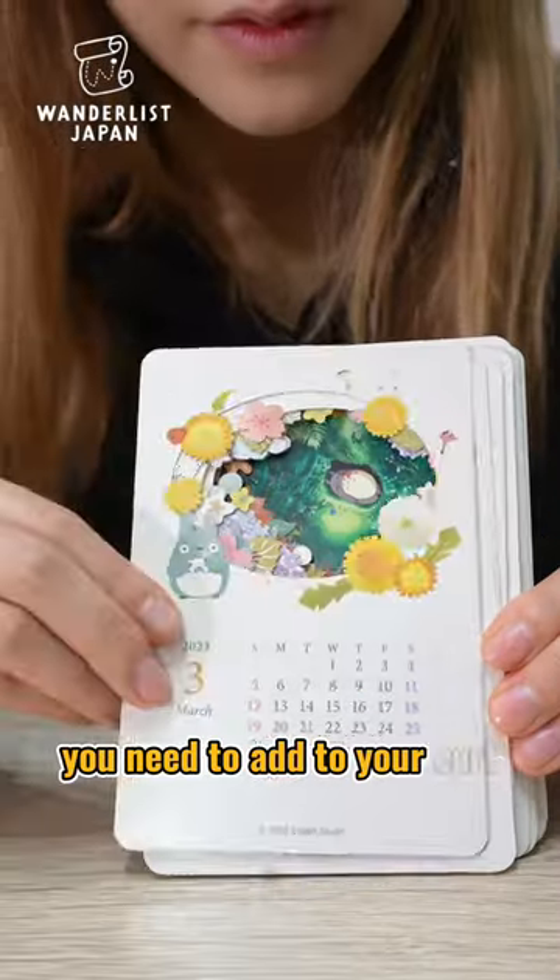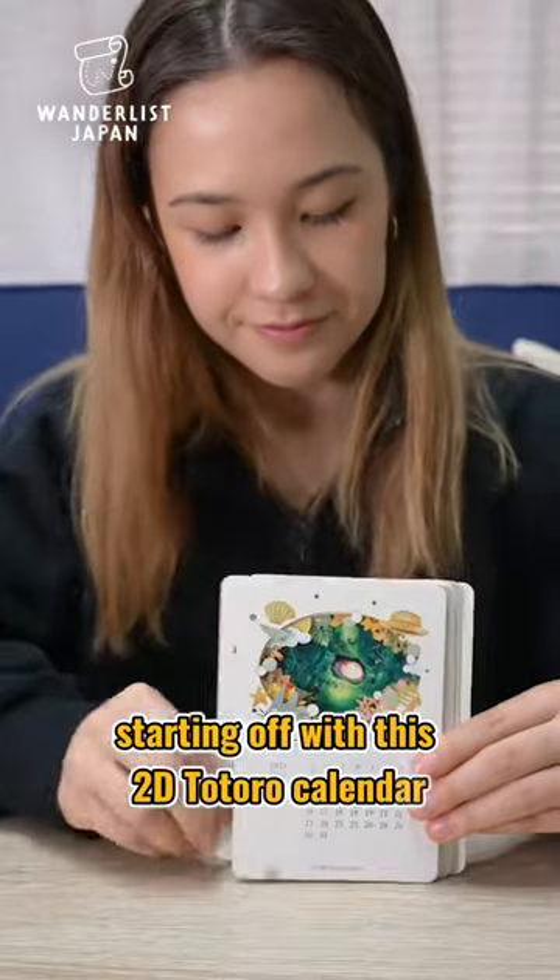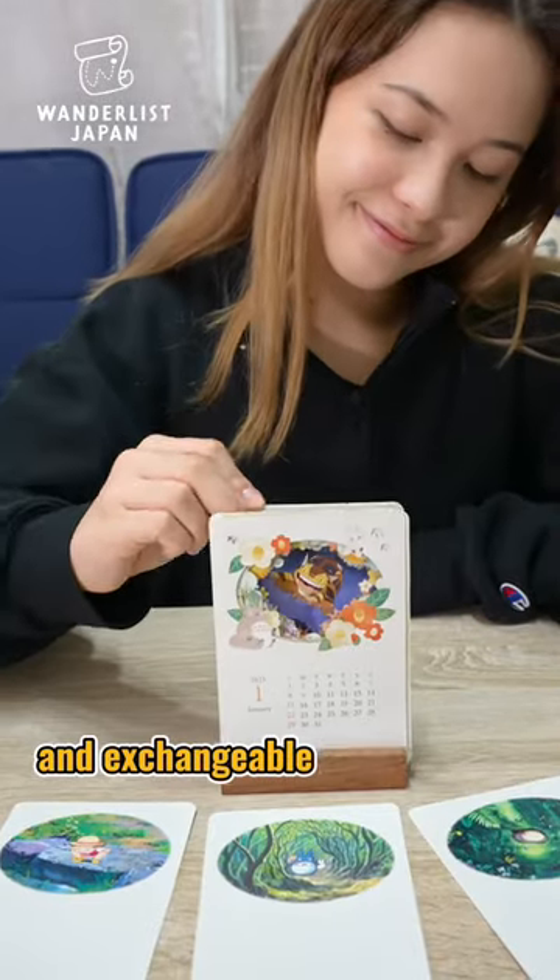Three Studio Ghibli things you need to add to your cart! Starting off with this 2D Totoro calendar that comes with different designs every month and exchangeable backgrounds.